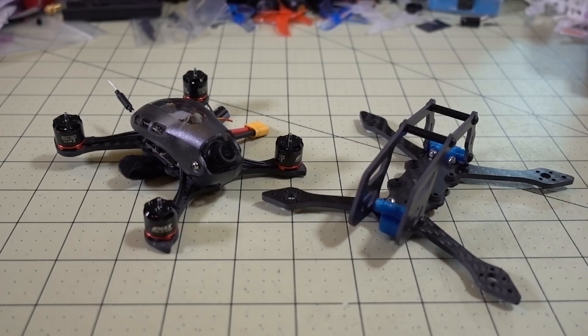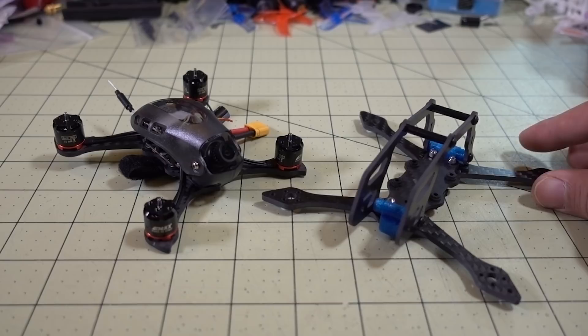Hey guys, it's Fritty. We're going to be checking out another 2.5 inch arm upgrade kit for the Babyhawk R, that'll take your Babyhawk R from a 2 inch micro to a 2.5 inch micro. This one is from 3D Power, also known as the Taco RC Store, and it's called the Jet 128.